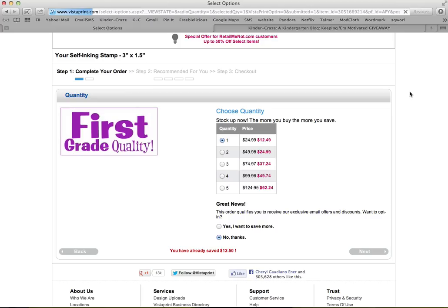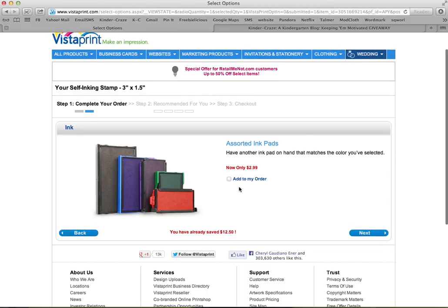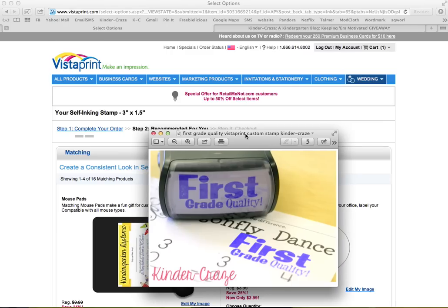Eventually it'll ask you for your credit card information, billing information, and shipping information. Once you walk through the entire order, they may ask if you want additional stamp pads — just leave that box blank if you don't want any. I always choose the very cheapest shipping option. They say it takes about two weeks, but it has never taken that long for me — it takes probably about four to five business days. I definitely recommend the cheapest shipping option; it comes along equally fast. I've been very pleased with it.